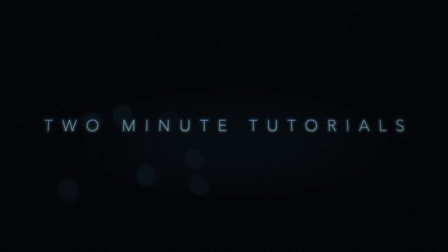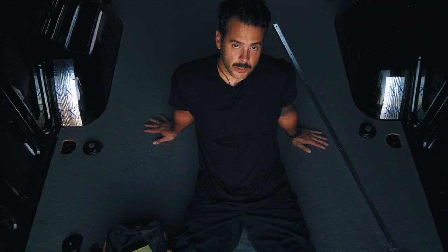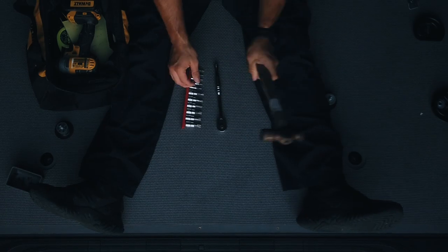Hey, what's up guys. My name is Ryan, and this is my Mercedes-Benz 2019 Sprinter 170 extended 2500 4x4 cargo van that I'm in the process of converting into a camper van. For today's tutorial, we're going to discuss pulling up the factory flooring, taking measurements, and finalizing the insulation for the subflooring.